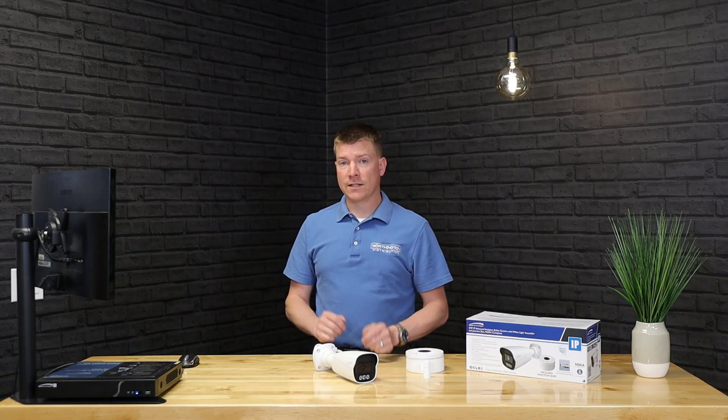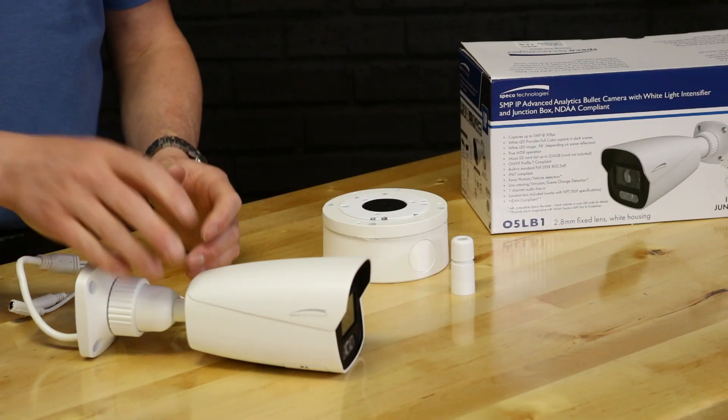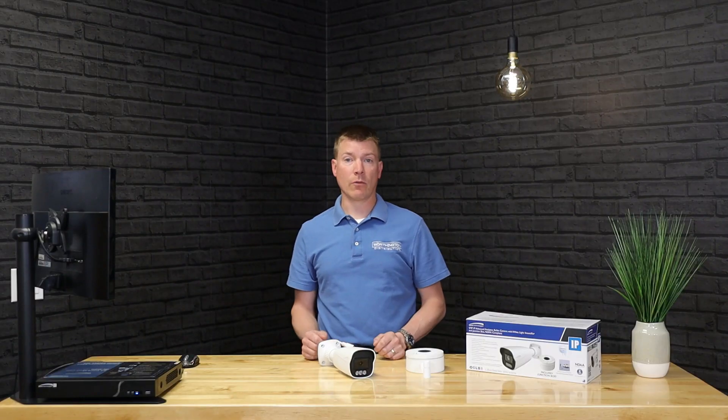So what makes the White Light Intensifier better? The White Light Intensifier has three white light LEDs — you can see them right on the bottom here — that will come on automatically if there isn't enough light in the scene already.